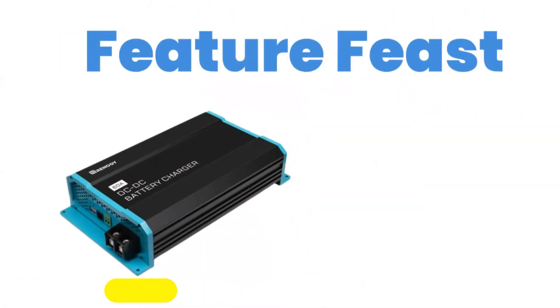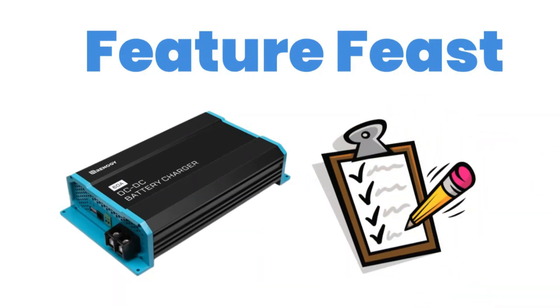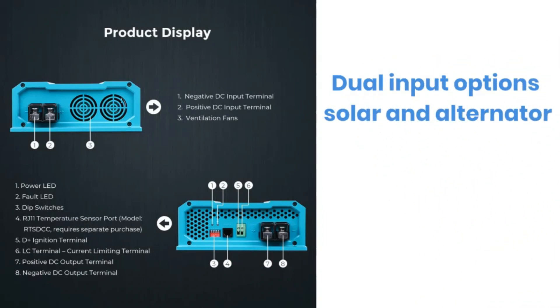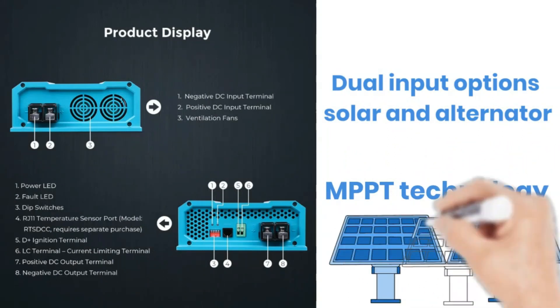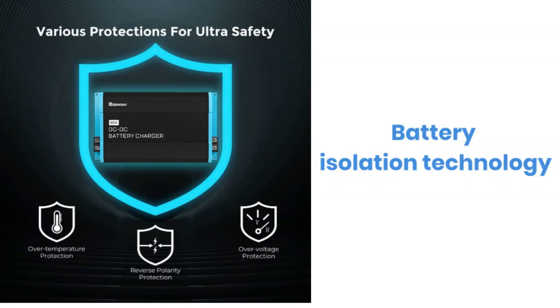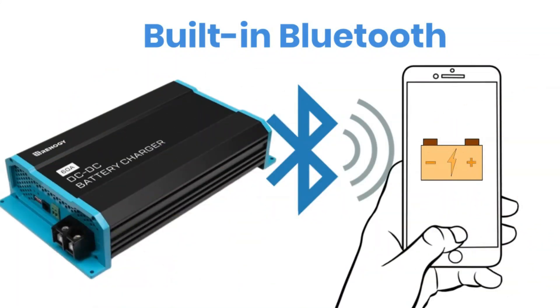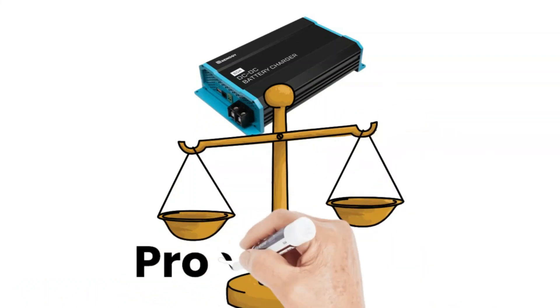Next, we'll explore the key features that set the Renogy charger apart from the competition. What makes this charger a must-have for battery enthusiasts? Here are the standout features: dual input options — solar and alternator — giving you flexibility in how you charge your batteries. Maximum power point tracking technology for maximum solar power efficiency, ensuring you get the most out of your solar panels. Battery isolation technology to protect your starting battery while charging your auxiliary battery. Built-in Bluetooth for easy monitoring via the Renogy app, so you can keep an eye on your battery status in real-time. These features sound fantastic, but no product is perfect. Let's dive into the pros and cons to give you a balanced view.